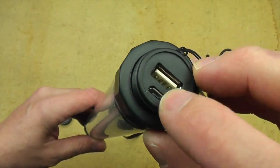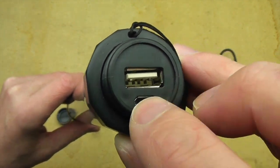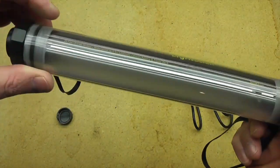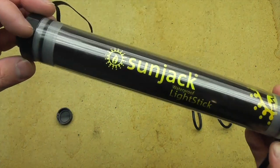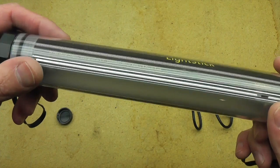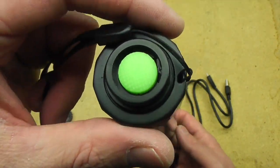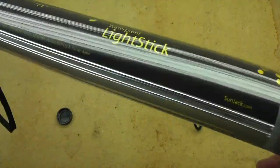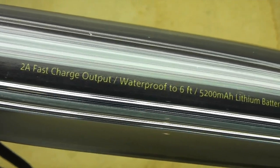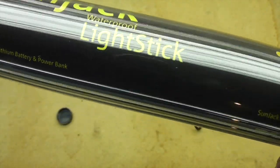Now if you have a solar panel that will output to USB, you could also use that to charge this light stick. As I've mentioned in other videos, you can keep this charged during the day, and then at night you can use the power in this to offload into your electronics if you wish. It's got 2 amp fast charge output, waterproof to 6 feet, and a 5200 milliamp lithium battery and power bank.